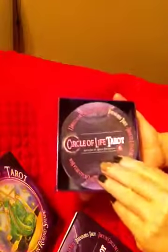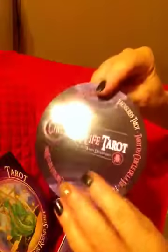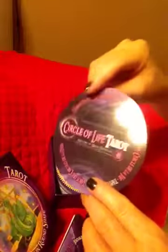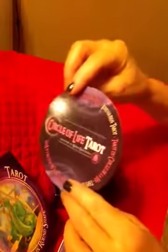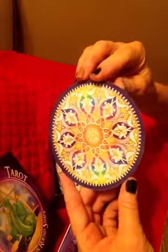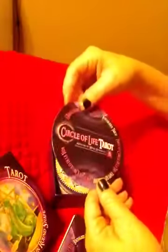Let me show you the deck itself. This deck has really good cardstock — it's not too thick, not too thin, and it's shiny. It's laminated but very lightly. The one thing I'm absolutely loving about this deck is the mandalas on the back. Isn't that just amazing? So beautiful. So colorful.